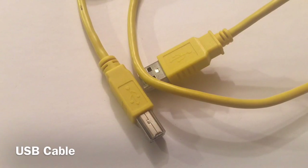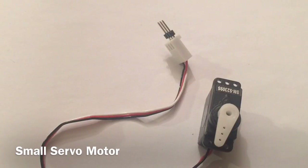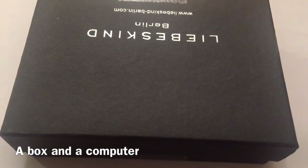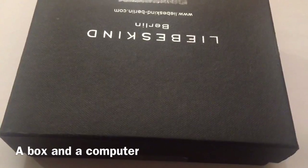A cable that you can use to connect your Arduino Uno to the computer, a small servo motor, and a small box that you don't mind making holes in. You'll also need a computer with Arduino software.